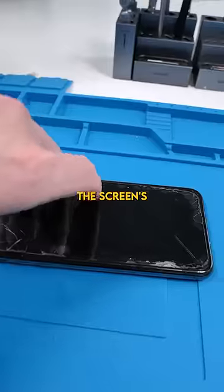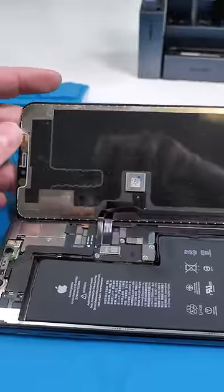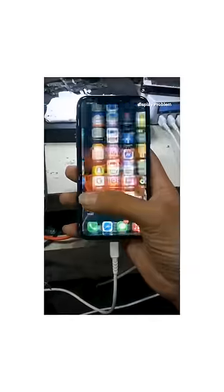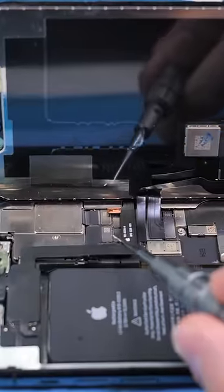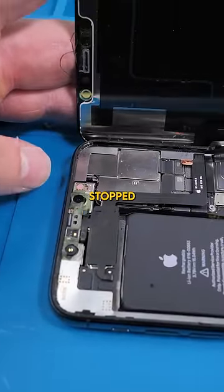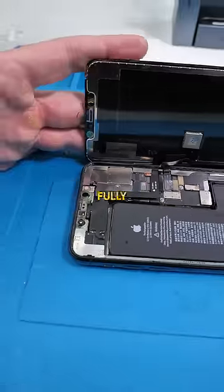We have an iPhone 11 Pro Max — and the screen, like, are you serious? Whoever fixed this left all the plastic seals on, used a crappy screen obviously, and removed this plate and never put it back. As a result, I wouldn't be surprised if Face ID stopped working because these sensors are fully exposed. Let's fix this bozo's mistakes.